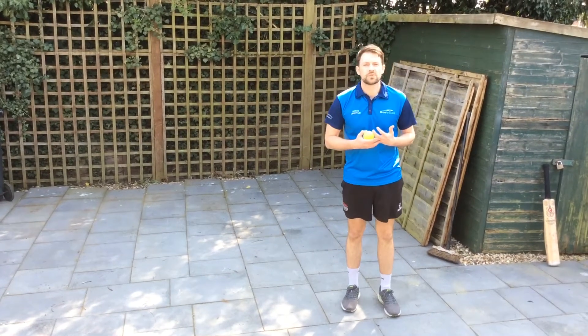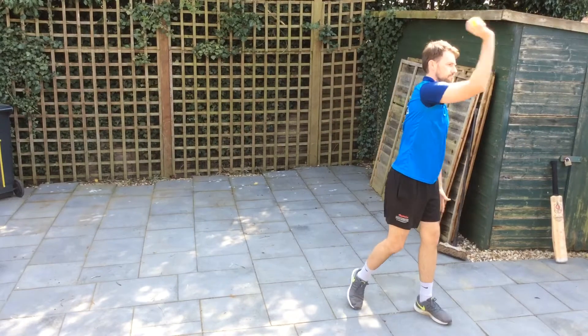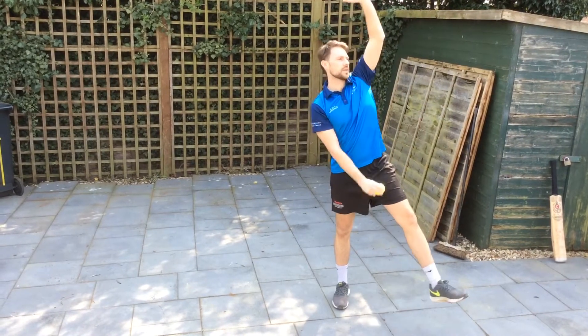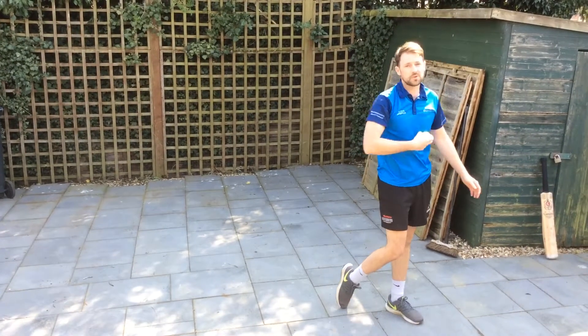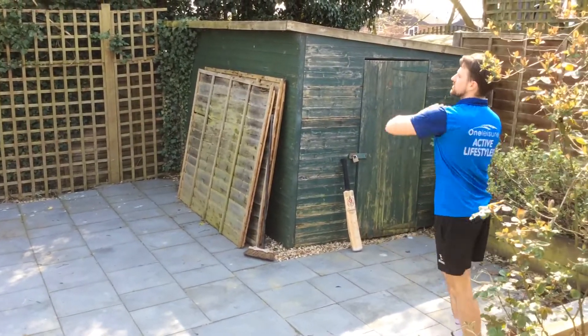And you can throw or bowl. The difference between throwing and bowling is throwing is done with a bent arm, and bowling is with a straight arm. I'm going to bowl in this video. So to start with, just have a go and try and get as close to the stumps as you can.